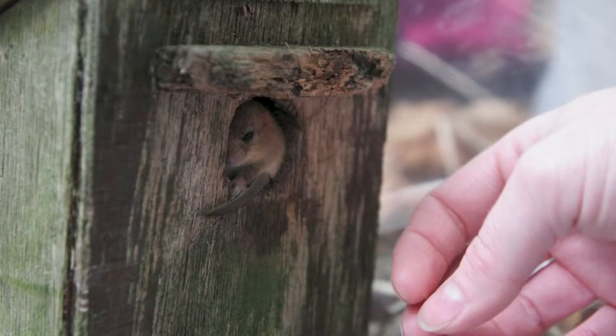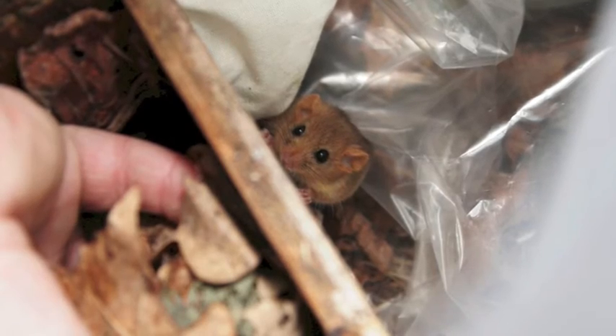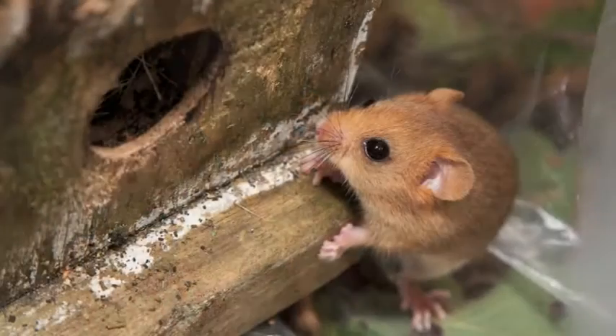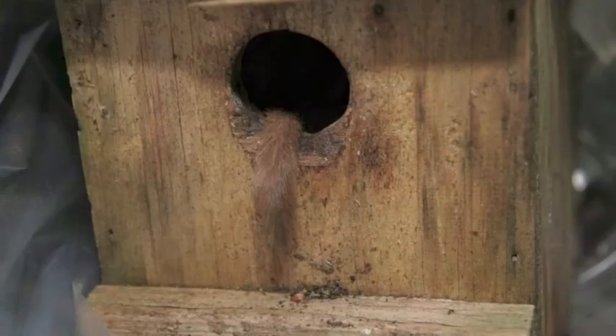Make sure all the young are back in the nest before putting the adult back in. The adult is highly likely to be the mother, so you must be very careful to ensure that she does not escape and goes back into the box with her young.